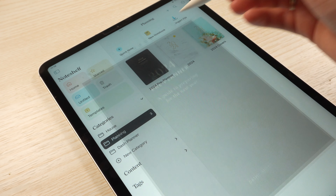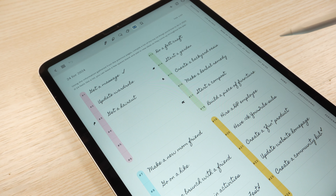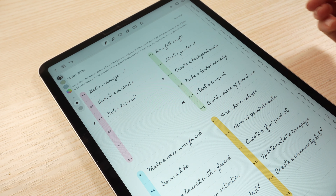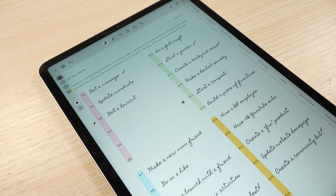Another thing I'm going to do as part of my mid-year check-in is open my 2024 pre-planner — that's a free workbook I put out at the beginning of the year. The last page of that workbook is a '24 for 2024' list: 24 items that you would like to do or accomplish within the year. I'm going to look through and see if there's anything I've accomplished, and if there's still anything I haven't done that's still really important to me, I'll take this time to pick a time in the remainder of the year to make that thing happen.